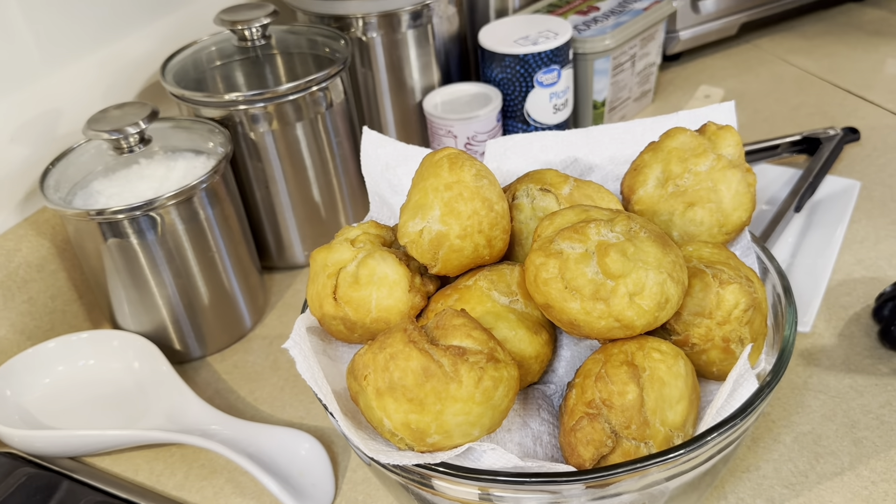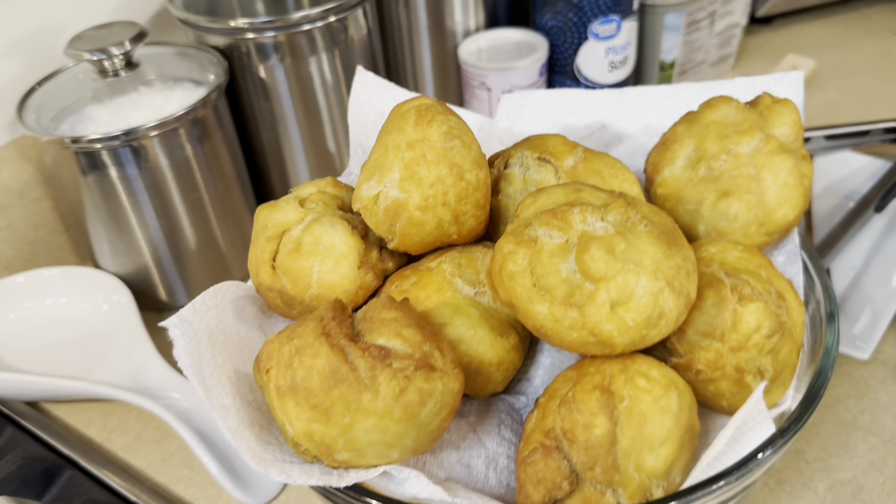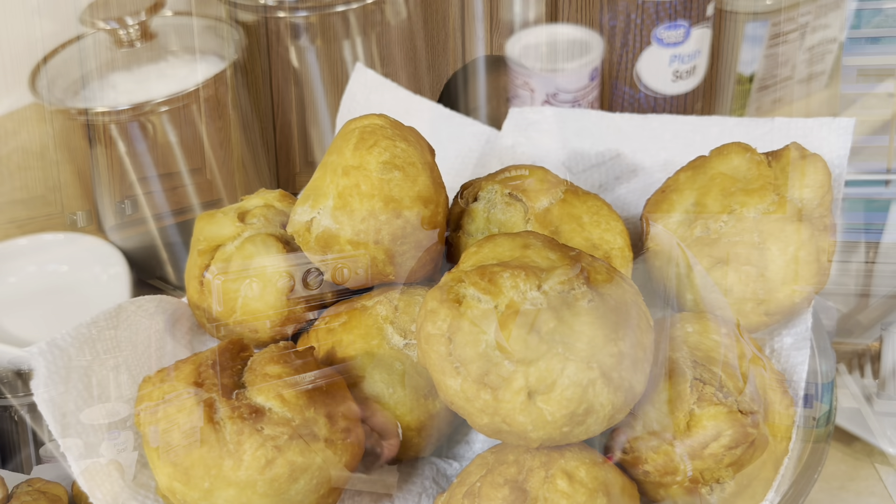Beautiful color — I love the color! All right, let's check my last batch of johnny cake and they are done. I'm going to go ahead and turn off the stove. Again, I have some paper towel right here to absorb the oil. See — didn't take that long.